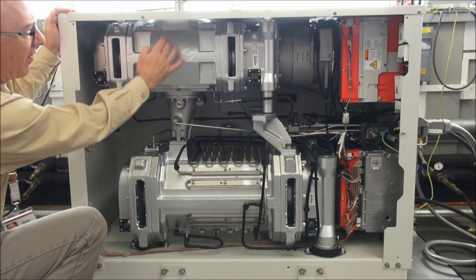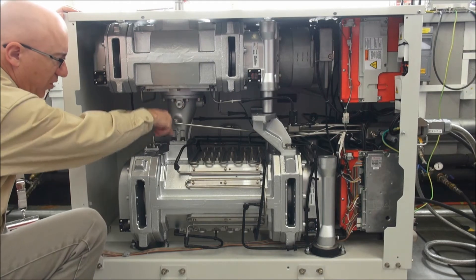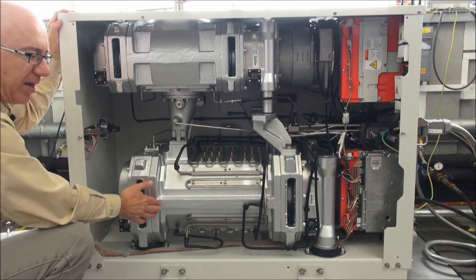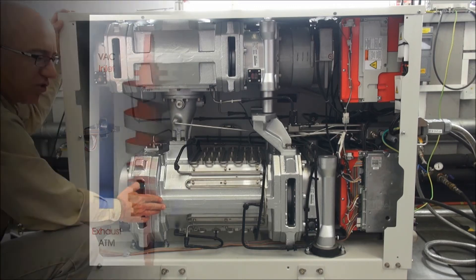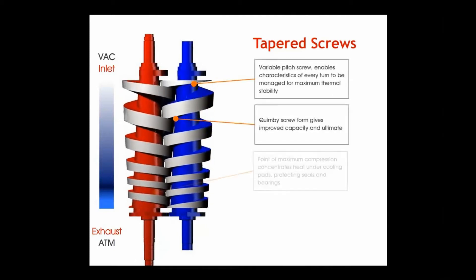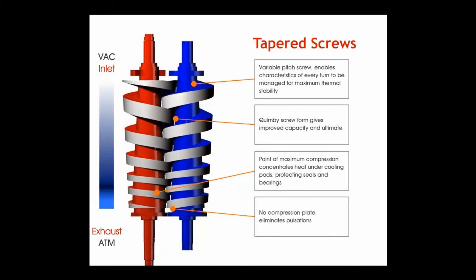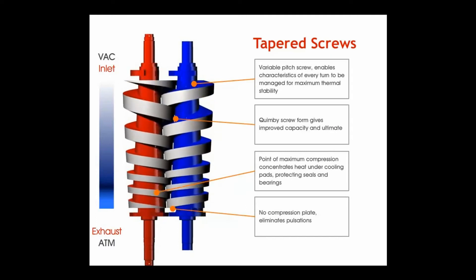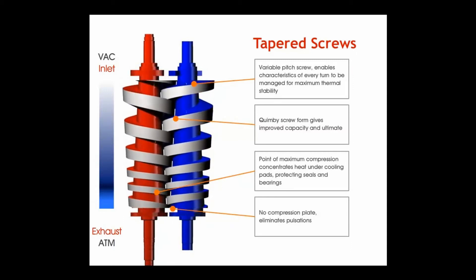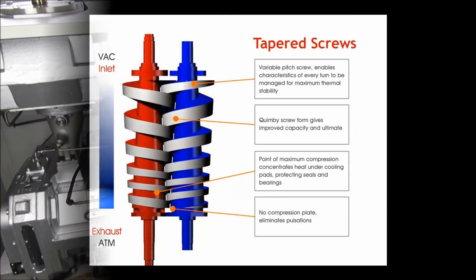The mechanical booster has its inlet at the top of the pump just here and clearly pushes gas through into the dry pump behind it through the spool. The screw design is an innovative and patented screw technology which combines the aspects of variable pitch with a taper profile and the Quimby screw form. This gives the pump excellent dust and liquid handling. It can also handle 100% argon, and it gives the pump low ultimate pressure capability, low power consumption and low noise.